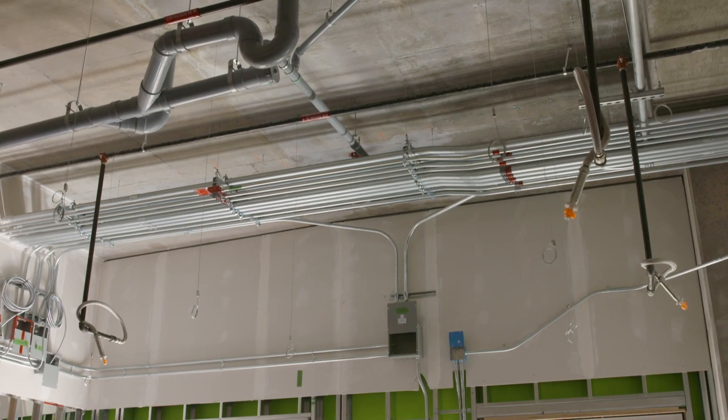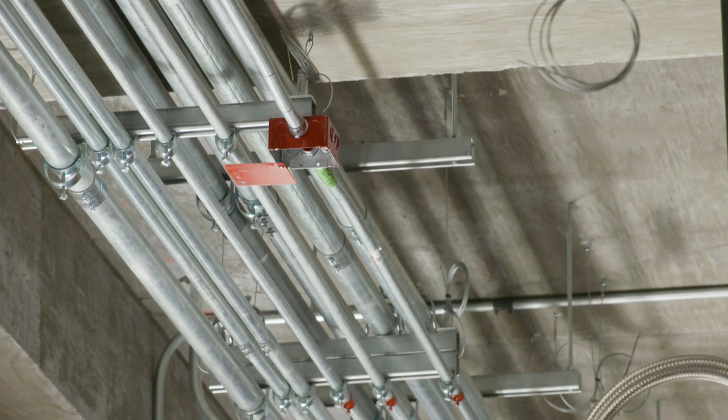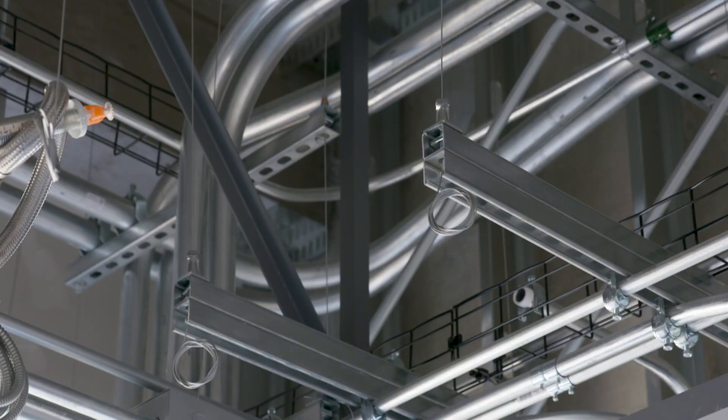UniGrip is a faster install over traditional methods because we've taken the time of cutting and measuring threaded rod out of the equation. On top of that, we have the contractor working less at heights, being able to work more on the ground doing the prefabrication compared to working at heights overhead.